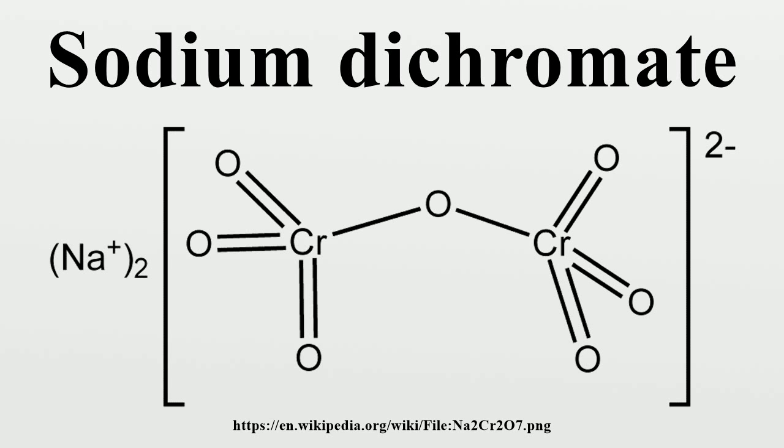Acidification of the resulting aqueous extract with sulfuric acid or carbon dioxide affords the dichromate: 2Na2CrO4 + 2CO2 + H2O → Na2Cr2O7 + 2NaHCO3. The dichromate is isolated as the dihydrate by crystallization. In this way, many millions of kilograms of sodium dichromate are produced annually.